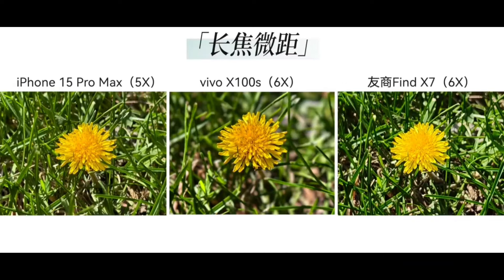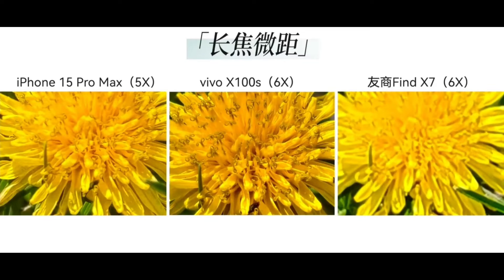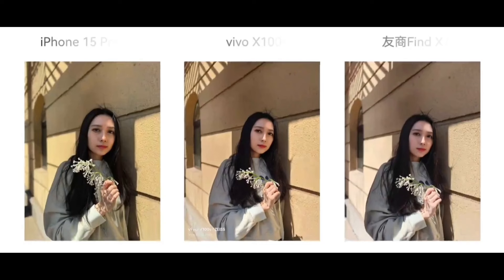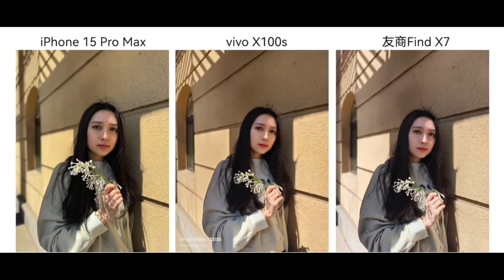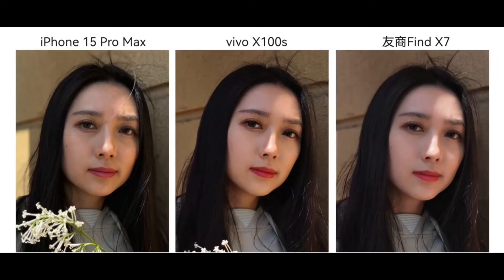Moving from scenery to portraits, which Vivo always emphasizes, this time the colors appear natural with some beautification applied. Zooming in, the facial details and skin texture are standout features. The treatment of hair strands at the top of the head is also quite good. Take a look at another set of telephoto portraits and let me know which one you prefer.